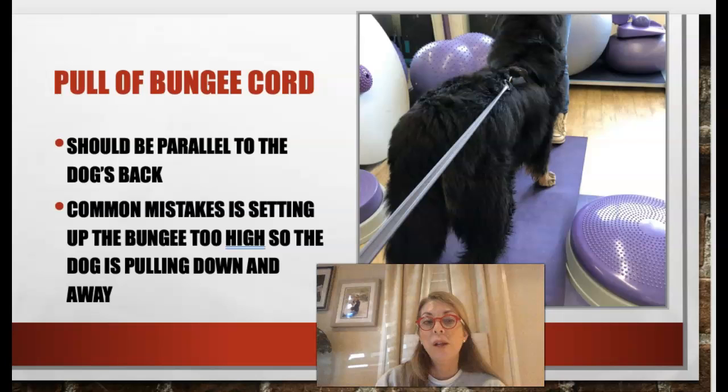When we look at the pull of the bungee cord, we want the pull to be parallel to the dog's back. This can be difficult with multi-sized dogs and you may need to adjust. One common mistake is setting up the bungee too high so the dog is pulling down and away, which can put added stress onto the elbows, shoulders, and neck. We want it parallel to the dog's back and parallel to the floor.